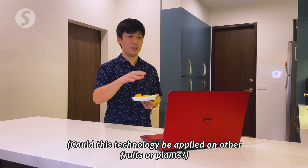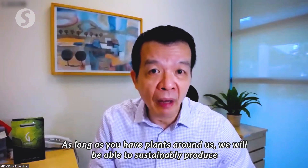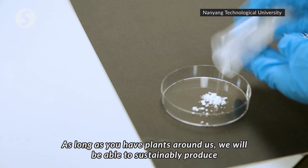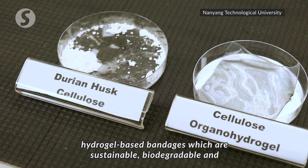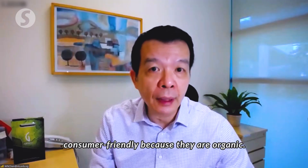Can this technology be applied to other fruits or plants? So as long as we have plants around us, we will be able to sustainably produce hydrogel-based bandages which are sustainable, biodegradable, and consumer-friendly because they're organic.